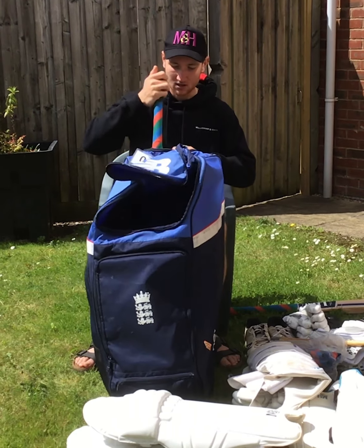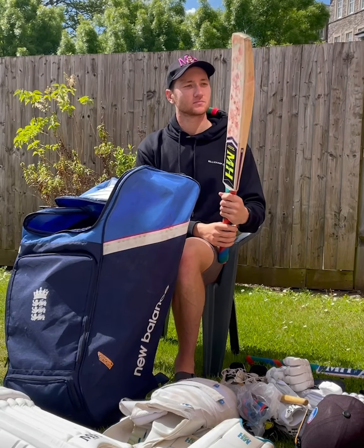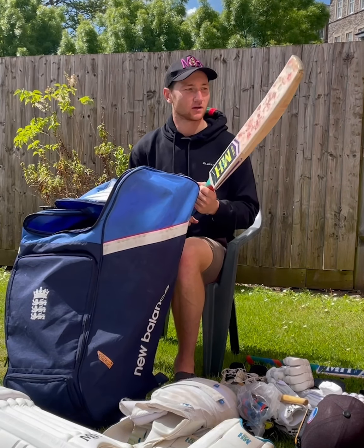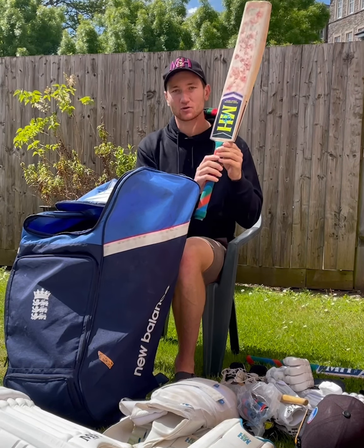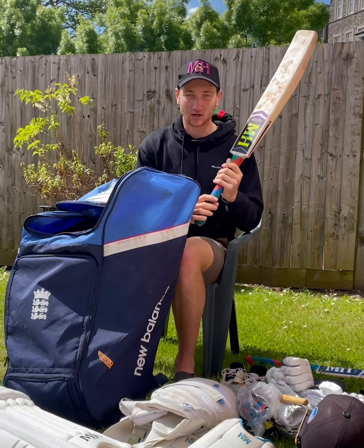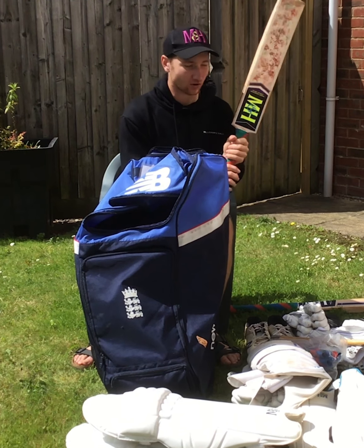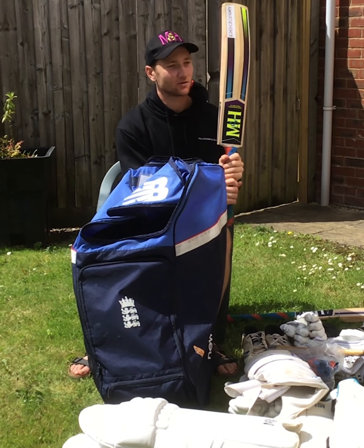And then I've got one of my match bats, which is the new PS100 shape. It's absolutely massive, light, goes well — not much to complain about. I like a round handle personally, but the guys at M&H cater for all shapes: whether you like round, oval, or semi oval, they've got it. So that certainly does a good job — hopefully plenty of runs in it.